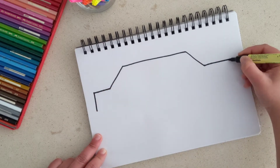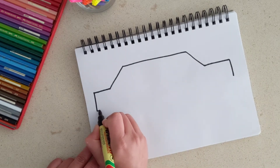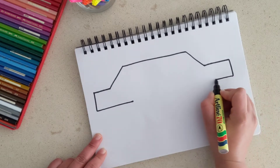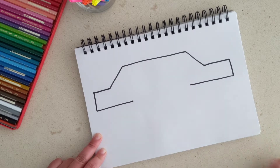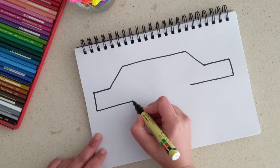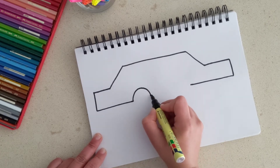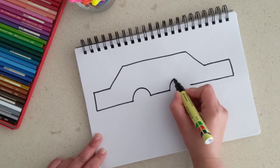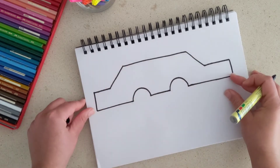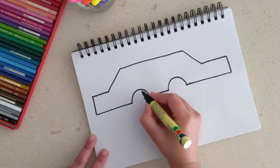Extend this line downwards and do the same on the other side. Then draw one straight line all the way across, and do the same on the other side — we're going to leave a gap in between. Here I'm going to make one semicircle for one wheel arch, then make another semicircle and join these two lines. This is the body of the car — now we need tires for it to move.